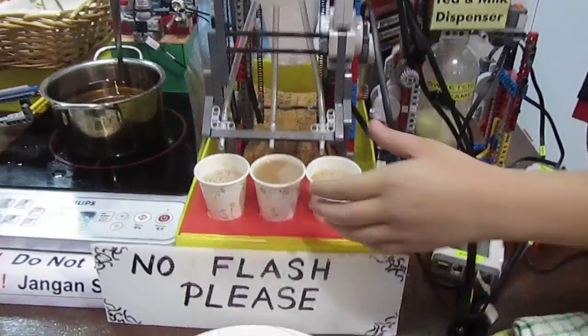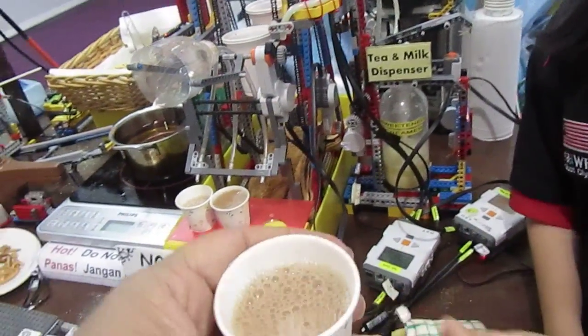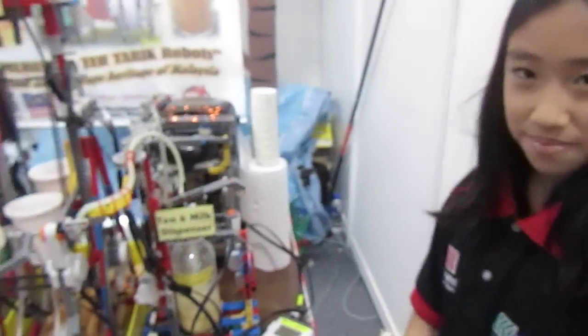You can test it, you can actually try it. It's nice.